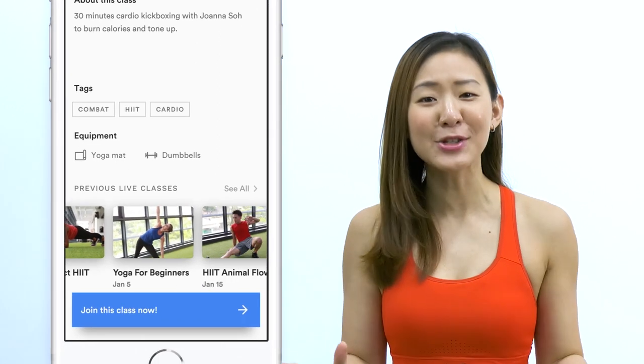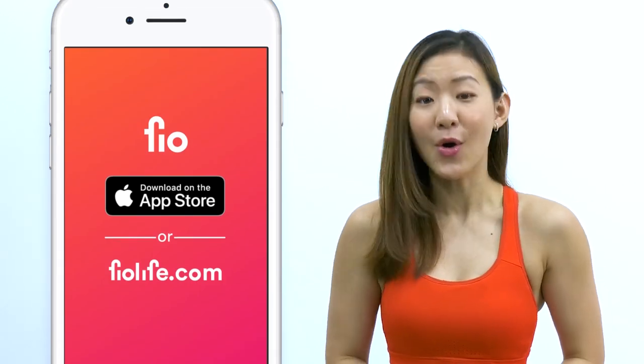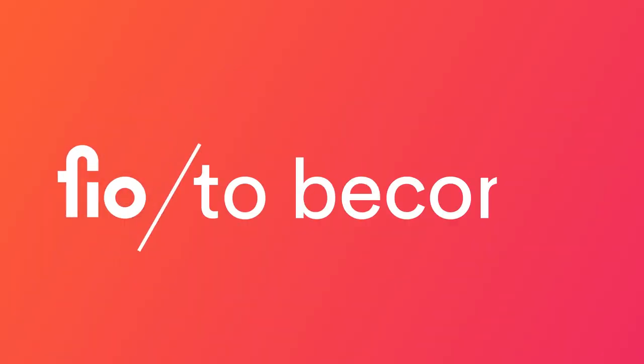Hey guys, good news. I have a fitness app. You get to work out live with me and other amazing trainers every single day. Download Fio on the App Store or go to fiolife.com and start your journey to become.